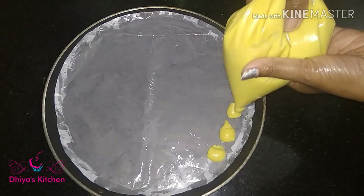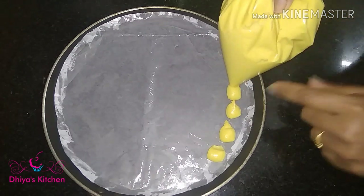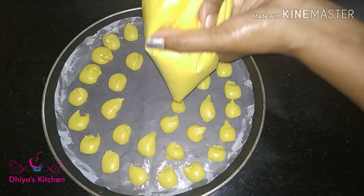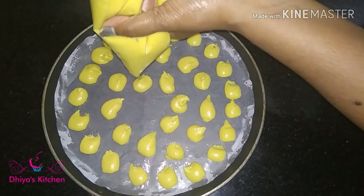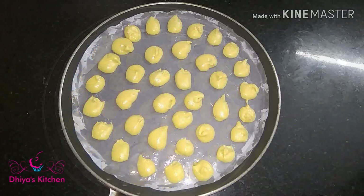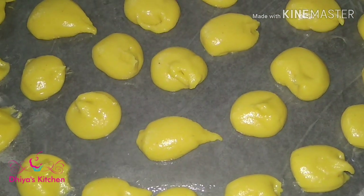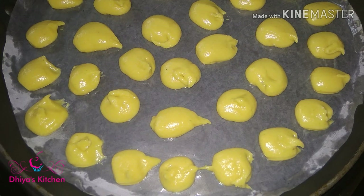Now we will put 2 baking sheets in the pan. I will put the butter paper in the pan and put a layer of butter paper. We will put a little bit of the biscuit on it. Let's put this butter paper in the right place.